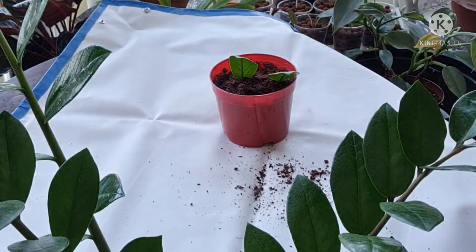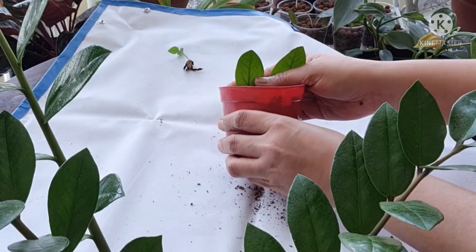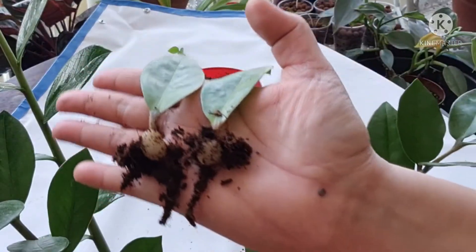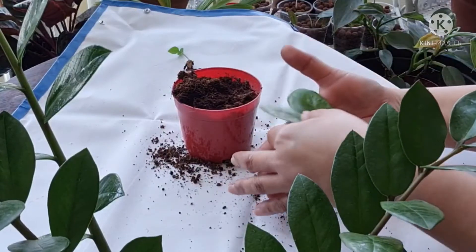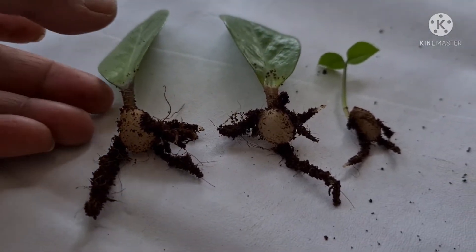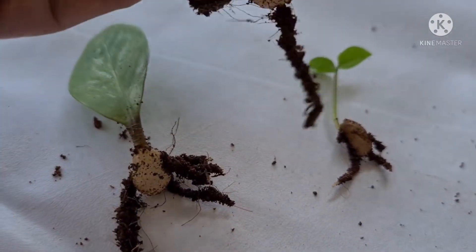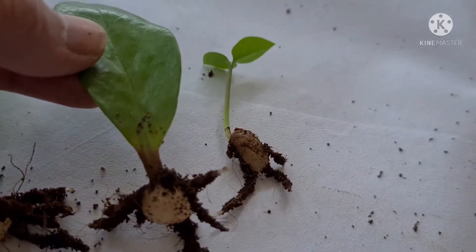Maybe it had rooted already before the leaves turned yellow and eventually died — I really don't know, but it's just an amazing one. Let's check these two; we need to be careful in removing them so as not to damage the roots. Look at these tiny potato-like things — these are the rhizomes. ZZ plants have rhizomes at the base of the plant. This is where new growth starts, and this is where they keep all the nutrients the plant needs.